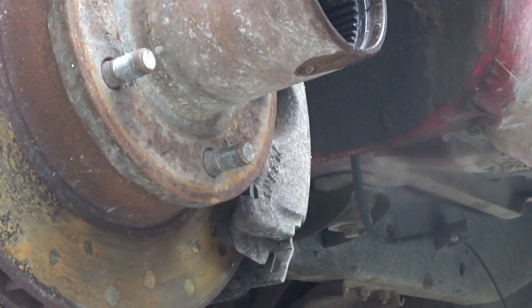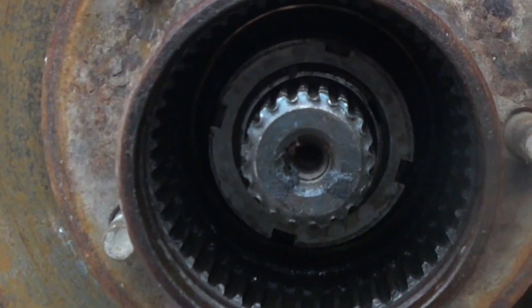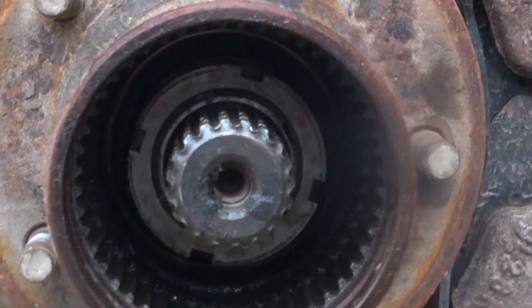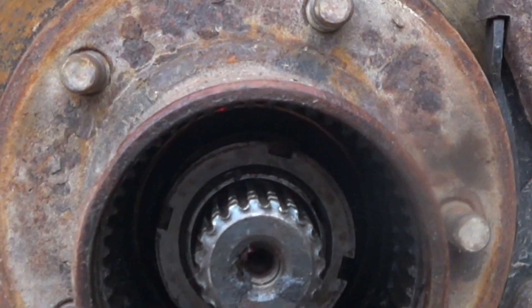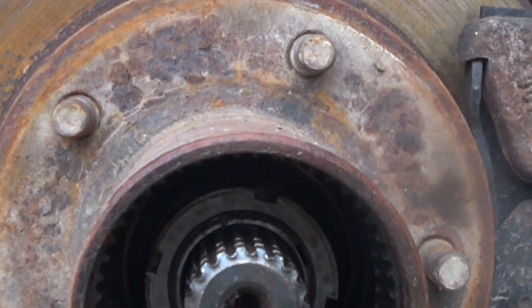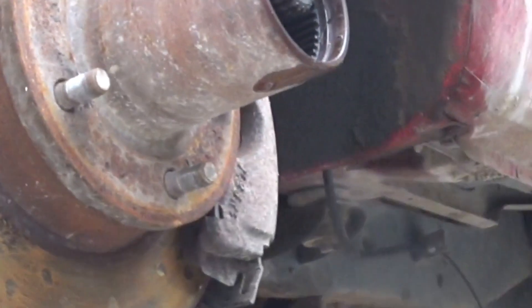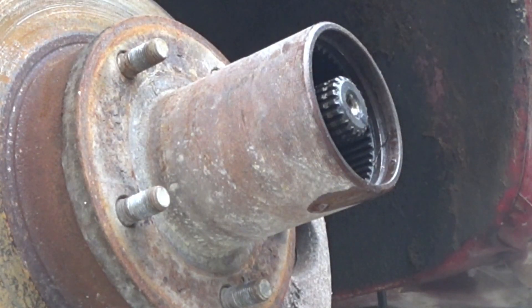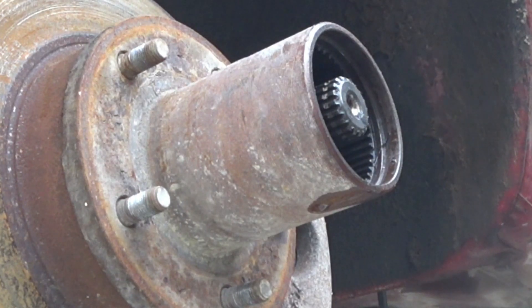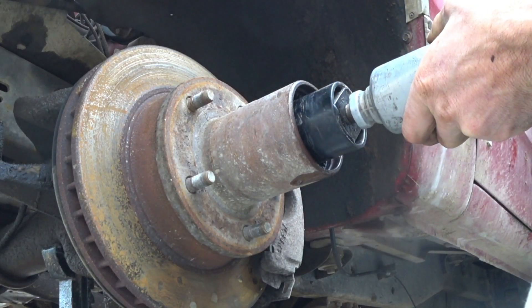The next thing is a bit of a pain. If you look inside of here you can see there's a lock nut on there, and if it's anything like the other one, it's tight as hell. I'm probably going to have to use an impact wrench to remove it, which I don't like to do — the tool might break. But I don't really see any other way to get it done. That's the way I got it done last time, so let's just hope the tool holds up.